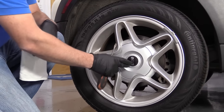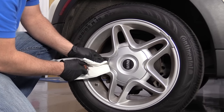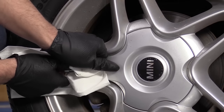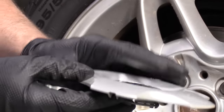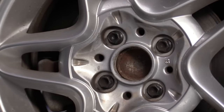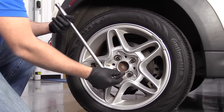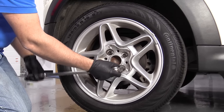I'm going to take this center cap off. I'm just going to use a straight blade screwdriver. I'm going to use a rag so I don't scratch the wheel. Just get in here — there is a little slot on the cap right here. Pull that off. I'm going to loosen up these lug bolts. I'm going to use a 17-millimeter socket and a breaker bar, just crack them free before we lift the vehicle.